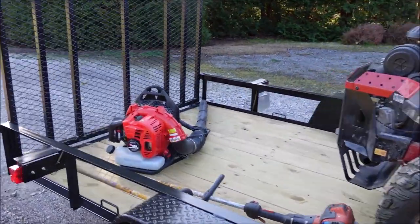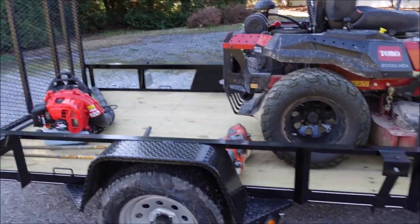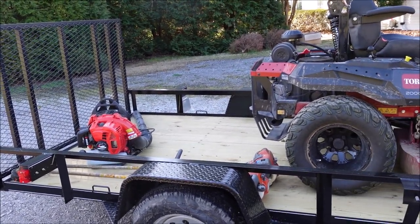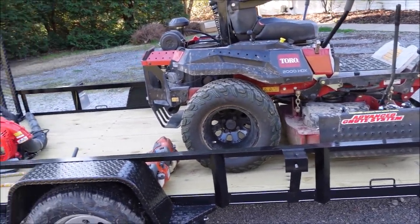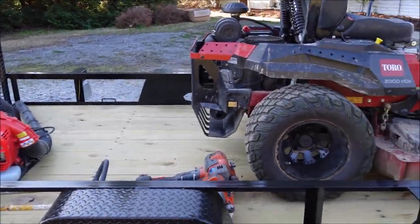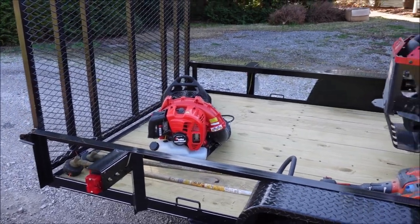I gave my advice on trailer — enclosed versus open. I've had both. I kind of like the open trailer because it's just easier access. Enclosed obviously gives you better security and weather protection, but they're harder to get in and out of sometimes and it sure is hot in the summertime. I don't have any racks on this yet — I might get some trimmer racks. For now I've just been throwing the trimmers on the back of my truck and the blower on the trailer, and nothing's fallen off yet, so that's good.